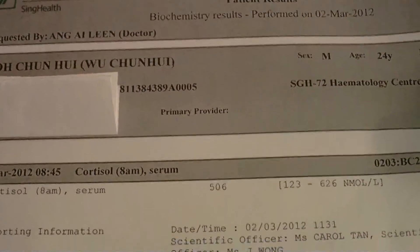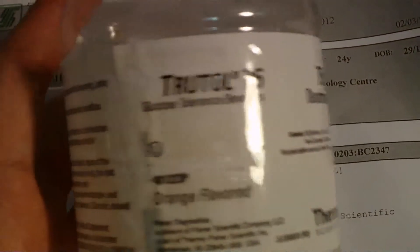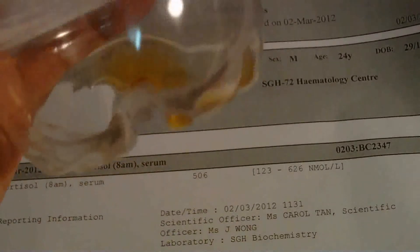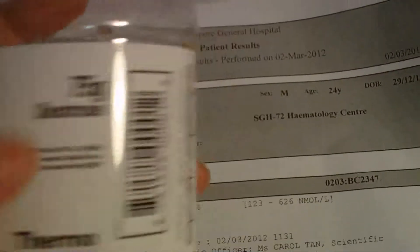Then I have to drink this bottle — what I call it, the glucose tolerance beverage, kind of like orange flavor, still got a little bit left. Then you need to drink the whole bottle of it. Then you can't drink any water or eat any food.